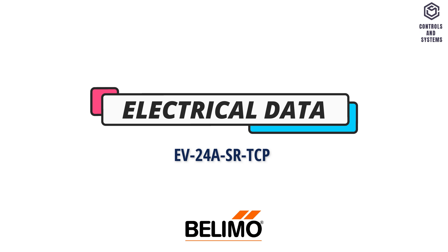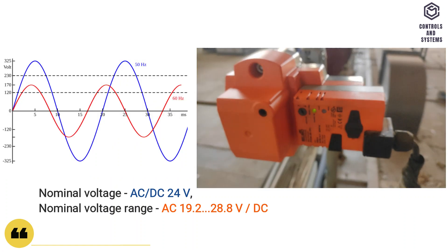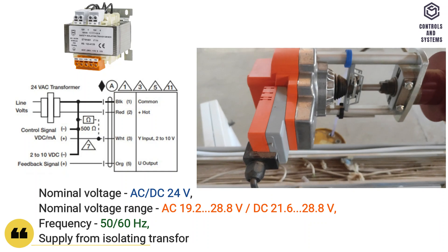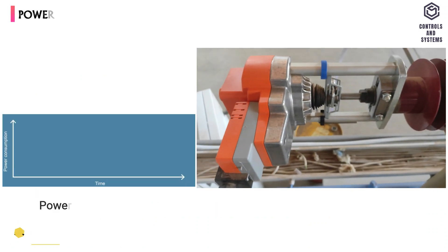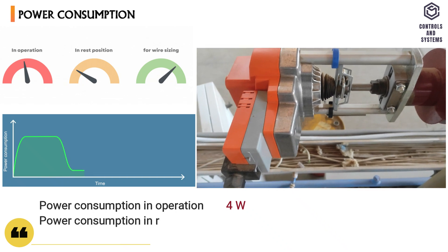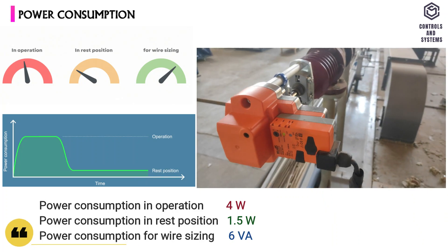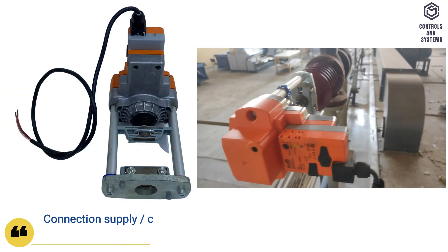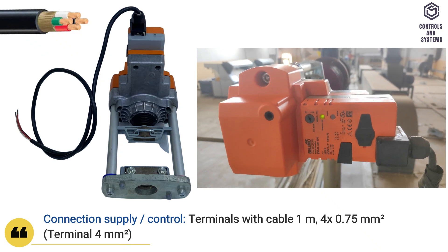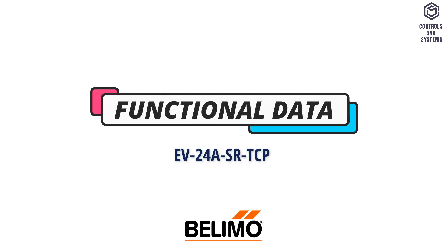Electrical data. Nominal voltage is AC or DC 24 volt. Frequency is 50 or 60 Hz, with input power from an isolating transformer. Power consumption in operation is 4 watts, in rest position is 1.5 watts, and for wire sizing is 6 VA. Connection supply and control cable is 4 × 0.75 mm². Terminals with cable length is 1 meter.